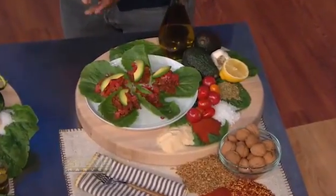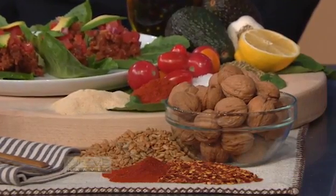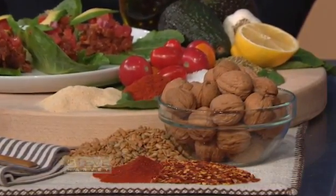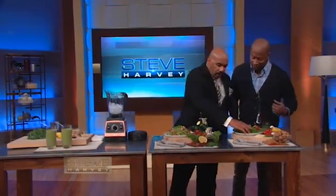So what's your first dish you're gonna show us? These are called raw tacos with fresh salsa. You're probably thinking: raw tacos — what are we putting in for the meat? We actually make the meat of the tacos out of walnuts, pine nuts, and sunflower seeds. We mix it with a little bit of spices and a little oil, blend it together. And trust me, when you eat this, you won't miss that meat.